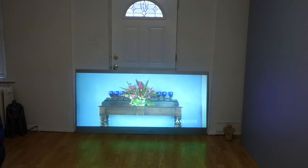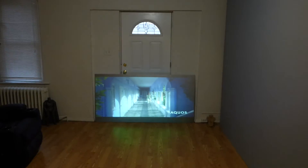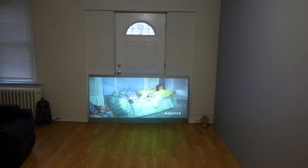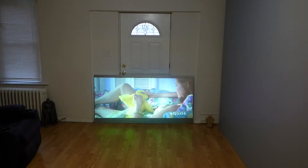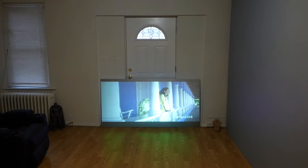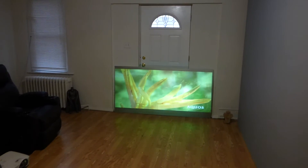Standing back here, you guys would have sworn up and down that was a TV. I've done demonstrations on this screen using a 720p 200-lumen projector versus a high-definition monitor, and the screen was able to produce a better picture quality than the monitor — much brighter and with a better viewing angle.